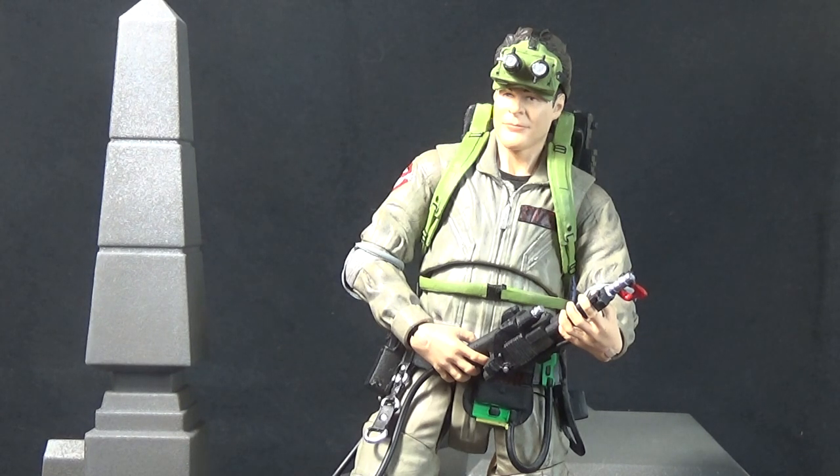If you watched my review of the Winston Zedmore figure, you've pretty much seen this guy — almost everything on this figure is the same. We obviously get a fresh head sculpt, repainted non-gloved hands, a new belt, and one unique accessory. But pretty much everything else is exactly the same, which means we're gonna have a lot of the same issues. So let's jump right in and take a closer look.